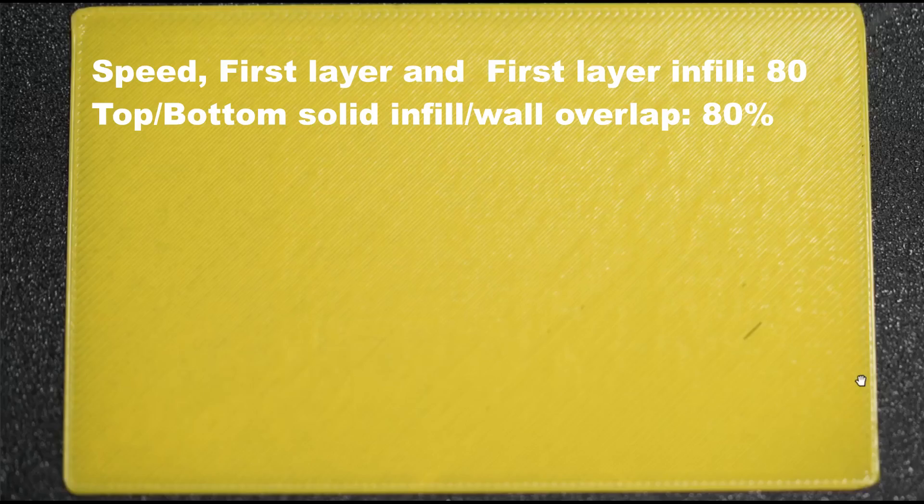Here is the next test print. The previous test gave a good result with speed at 60 and infill wall overlap at 80%. For this test print, the infill wall overlap remains at 80%, but speed is increased further from 60 to 80. I can see some artifacts — there are gaps here and here as well. So speed of 80 does not work well on this bed surface for me. I will stick to 60, which gives me the optimal result with 80% overlap.